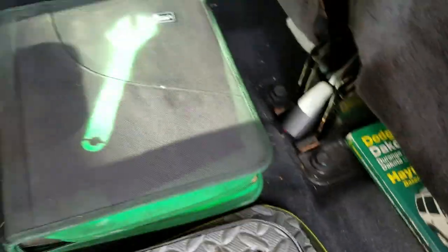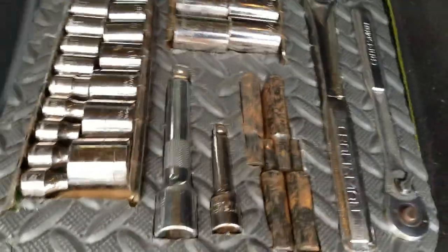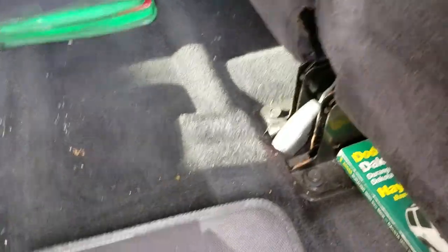Then I color-coded them so that I know which one is which, and I can zip them up and put them back in their place right under the seats.